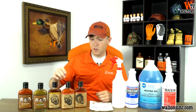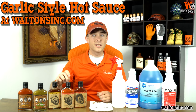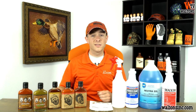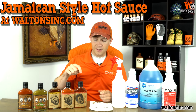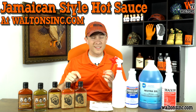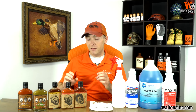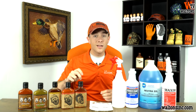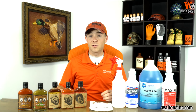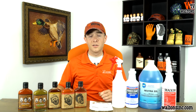If we want to move up to really hot, we're going to start looking at our garlic style hot sauce. This one comes in at about 8,500 Scoville units, so this is really going to start bringing some heat. And last is our Jamaican hot sauce. This one is very spicy and will definitely bring some heat. If you guys like spicy stuff, definitely try this one out. I love hot sauce myself, and this one will even make me sweat a little bit. If you guys are looking for a new hot sauce, go to waltonsinc.com and try one of our new Pain is Good hot sauces.